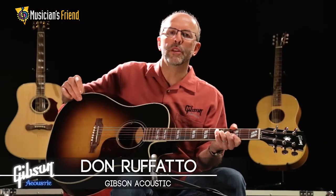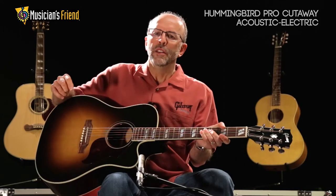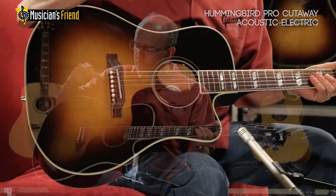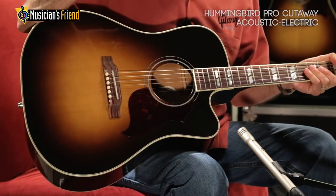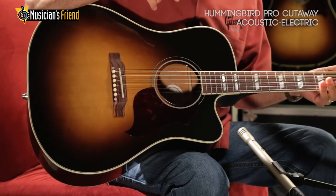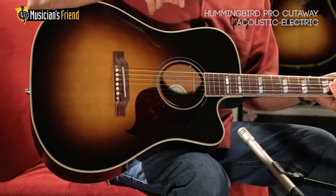Hi, I'm Don Rafato with Gibson Acoustic Guitars, and this is the Hummingbird Pro EC. A slight variation on a traditional square shoulder dreadnought, the slightly smaller body is very comfortable — just a great sexy look. Hand-sprayed vintage sunburst finish, and just all the attributes that every Gibson Acoustic guitar is famous for.